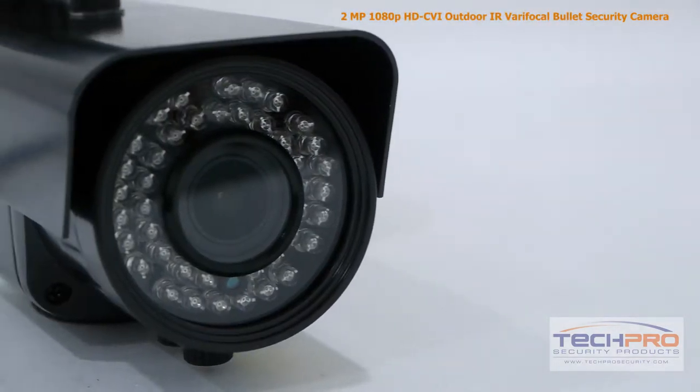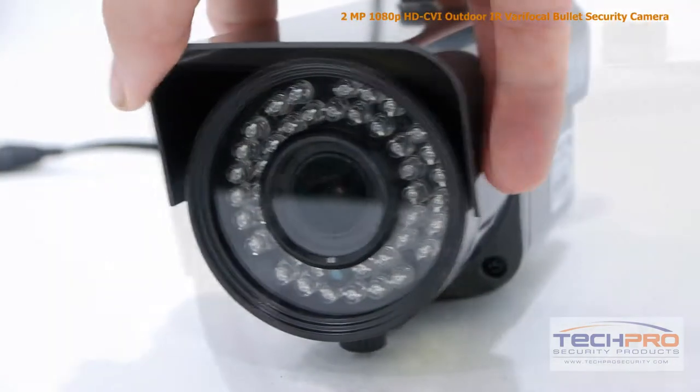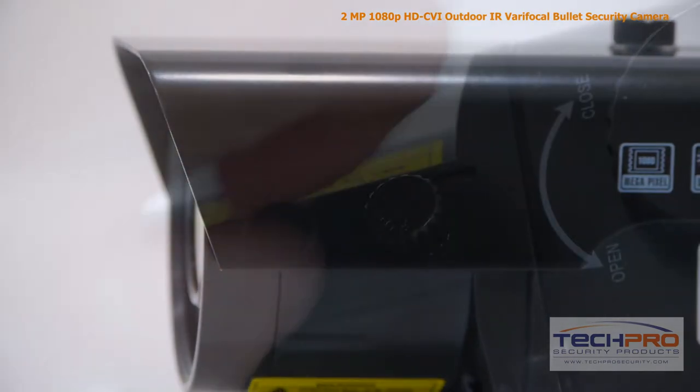This 1080p bullet camera comes with a 2.8mm to 12mm manual zoom lens, allowing you to choose between a wide or narrow field of view, and at night this camera can see clearly up to 100 feet in complete darkness.